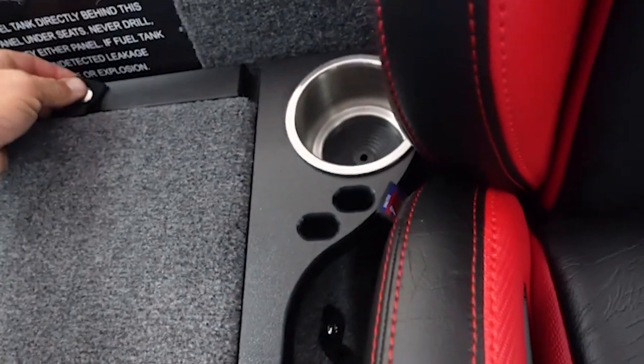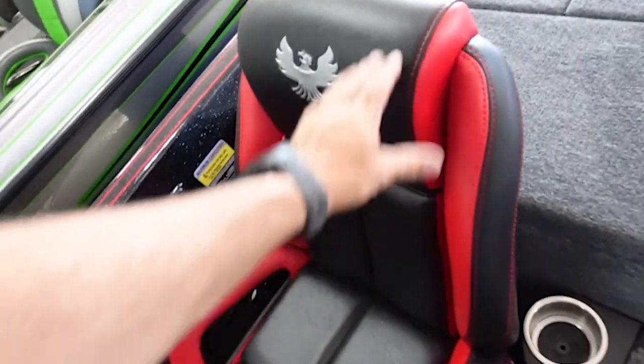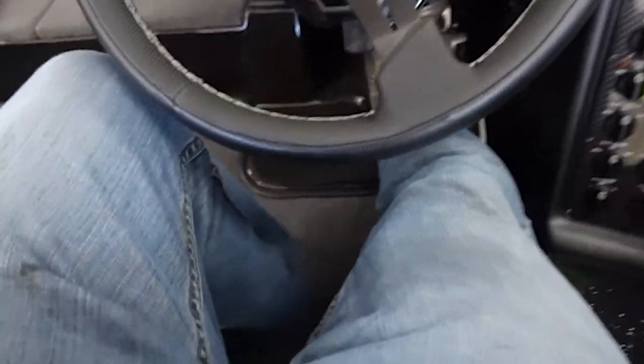Is there a cooler under here? No, nothing under there. But man, look at these seats — that is some nice waterproof leather. We've got everything in here, including your hot foot.